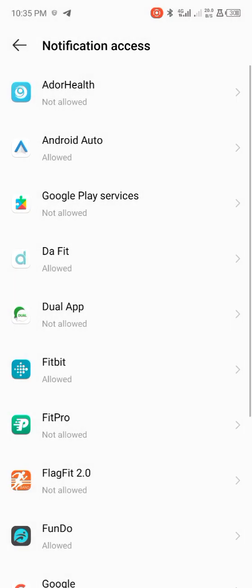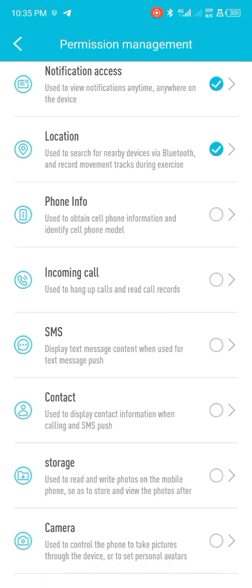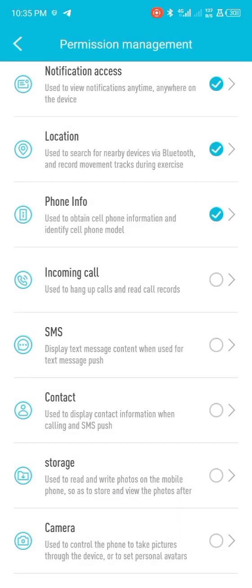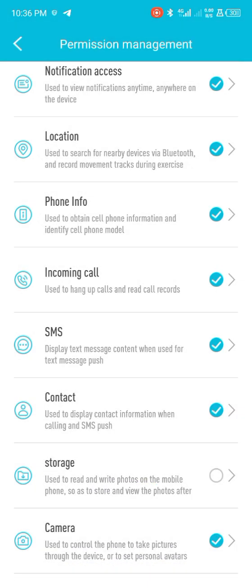Allow it. After doing that, go back to the app and enable App Info and Phone Information, so that calls will come through to the smartwatch. Here you can enable incoming calls and SMS, so you'll be receiving incoming calls and text messages. You can also enable camera so you can remotely control your phone camera with the smartwatch, and also enable storage.